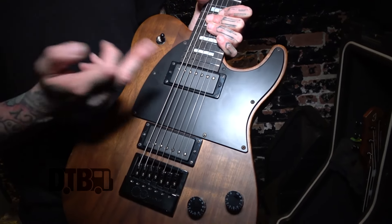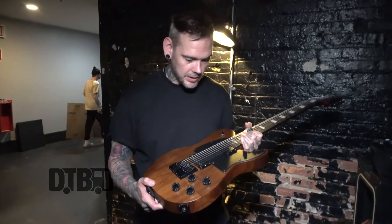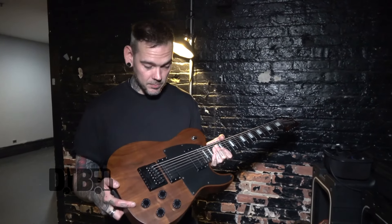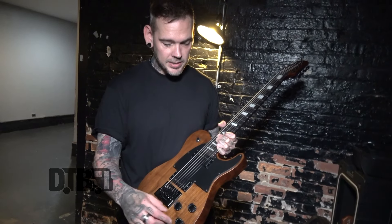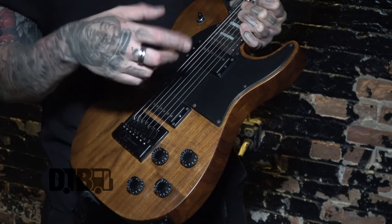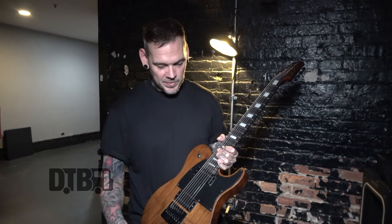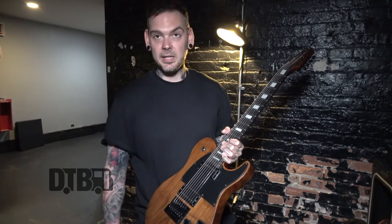We have a Nazgul in the bridge and a Sentient on the neck — they're both Seymour Duncan passive pickups. I used to use active ones, the EMGs, but I found that these work really well with the telly kind of tone, so I've just been sticking with them. They sound great. Tone and volume always up. I do use coil tap, which splits these pickups into single coils on a few tracks — gives you more of a twangy telly kind of sound rather than the wall of metal tone we usually use. Tone's always cranked, 10 on both the rhythm and the lead pickups.